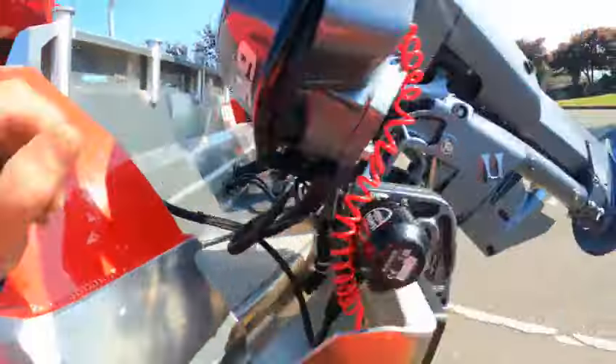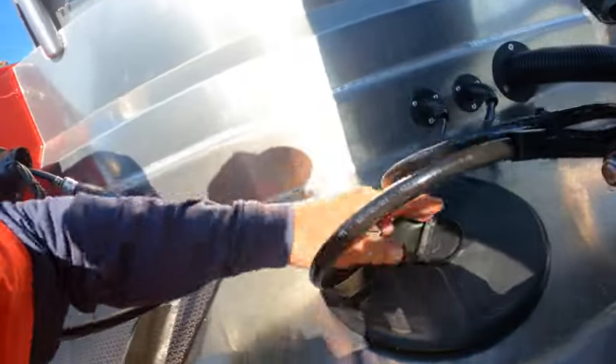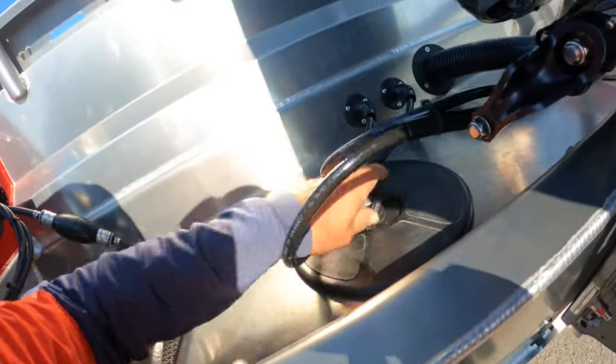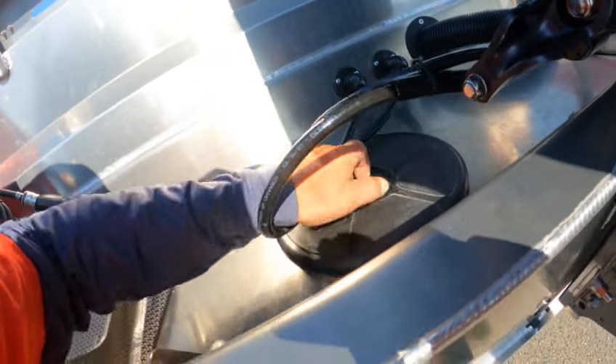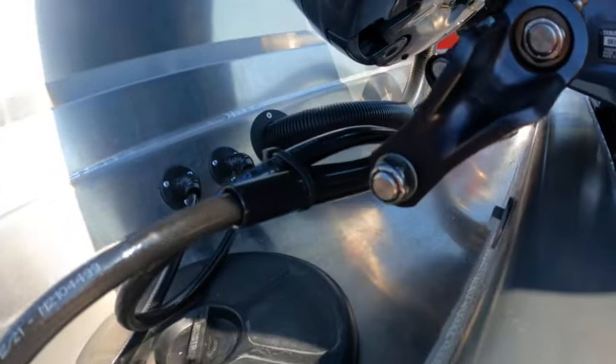Inspection caps — see like that one ain't sealed, I can see it from right here. So you'll wonder why you got water in the boat. This needs to be lined up and tightened up. And don't over-tighten those either by the way — make sure that one's sealed.